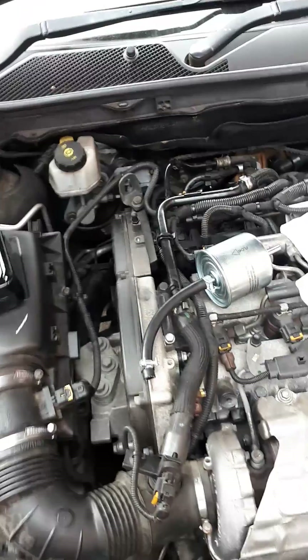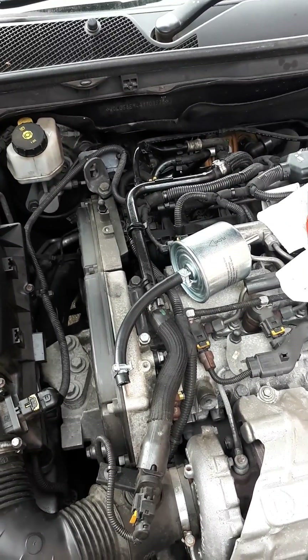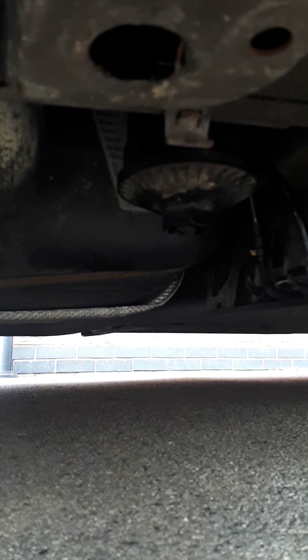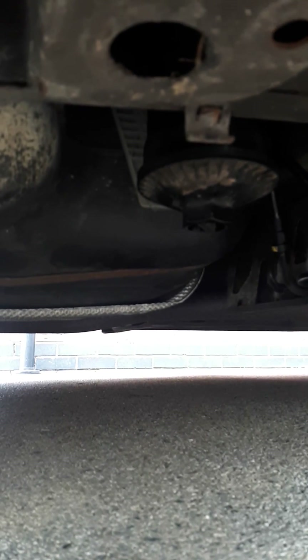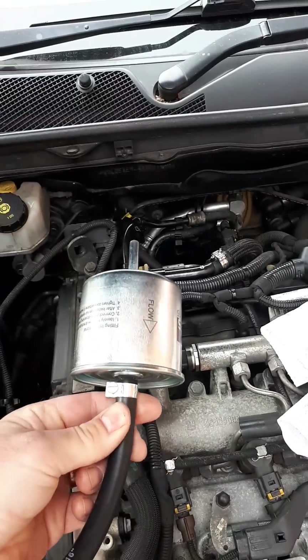Unfortunately on this car that I've got now, which is a Vauxhall Insignia, the fuel filter is at the back of the car. It's under here near the fuel tank and the cap is facing downwards, so you can't pour the fluid directly into the fuel filter like you normally should.